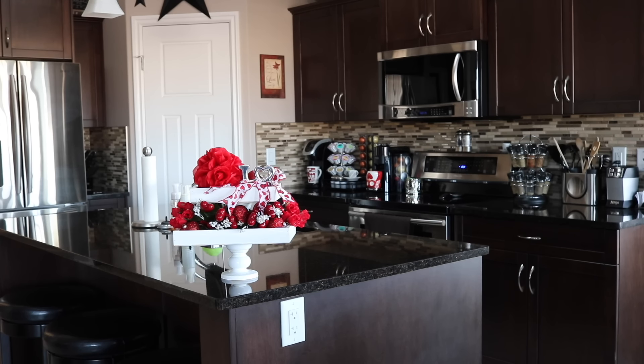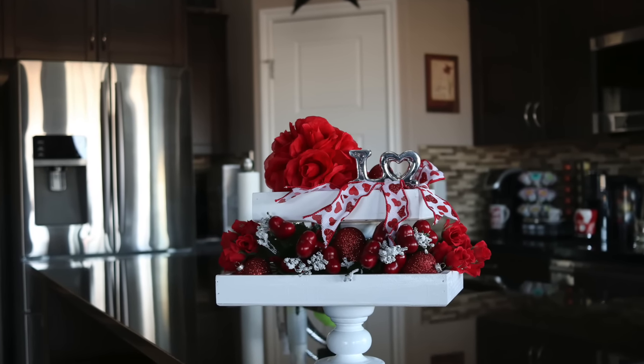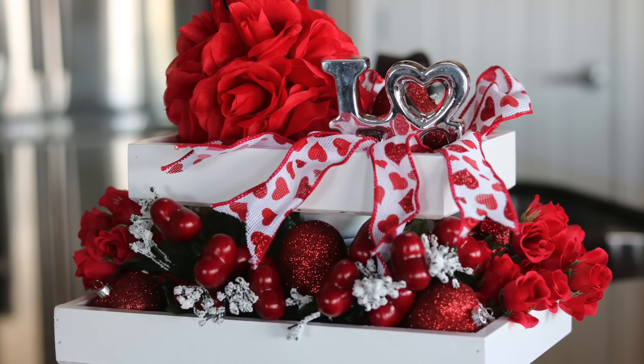There you go, guys — just a little bit of Valentine's decor I wanted to share with you. Most of it I put in my tray. If you have any questions or comments, please leave them below. I really hope you enjoyed this video, and thanks so much for watching — I'll see you in the next one. Bye, guys!